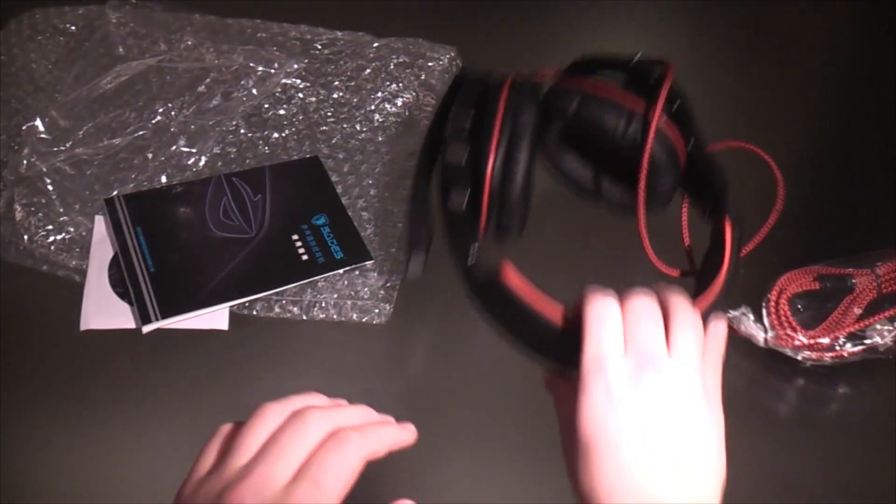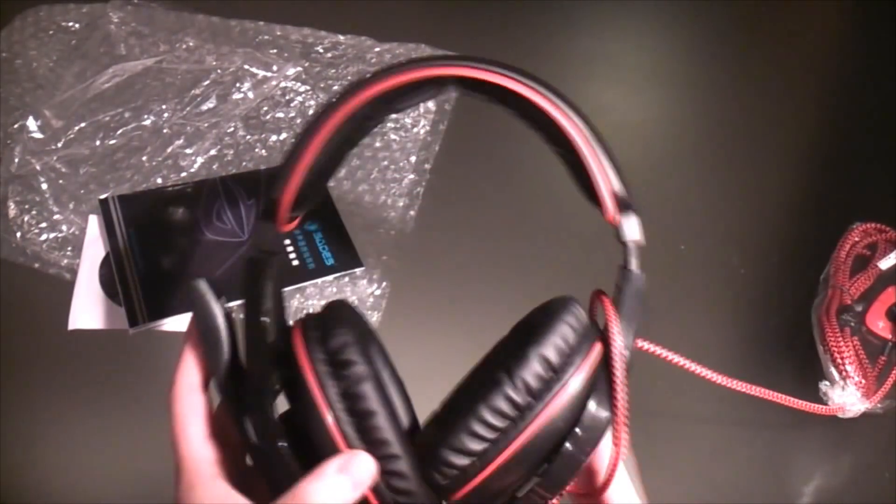At first you can see the manual is in Chinese, so I probably won't be able to read that. Now let's have a closer look at the headphones.